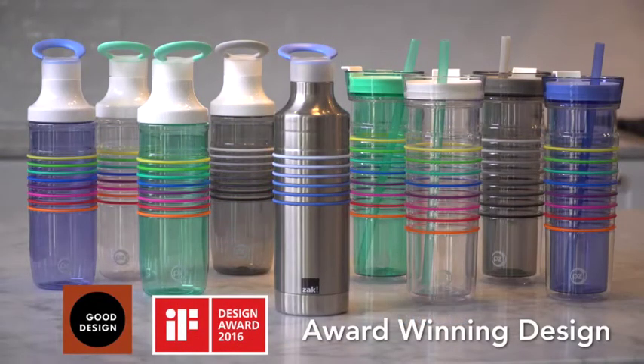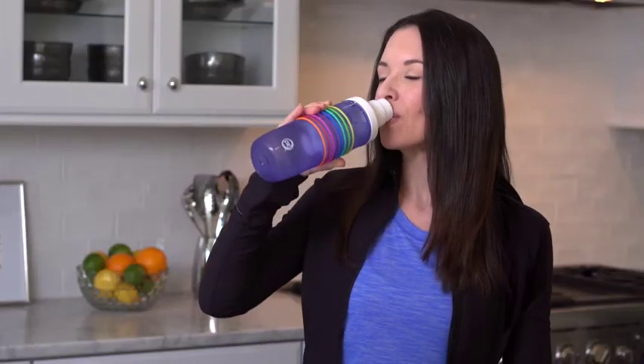HydraTrack bottles are also available in a straw version, as well as stainless steel. It's the fun and easy way to track your daily hydration.